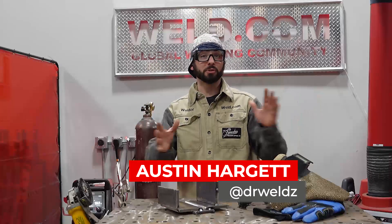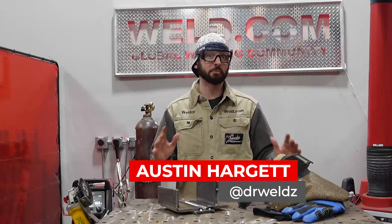Welcome back to the channel, everyone. We got another episode for you — it's troubleshooting your gas metal arc welding process.